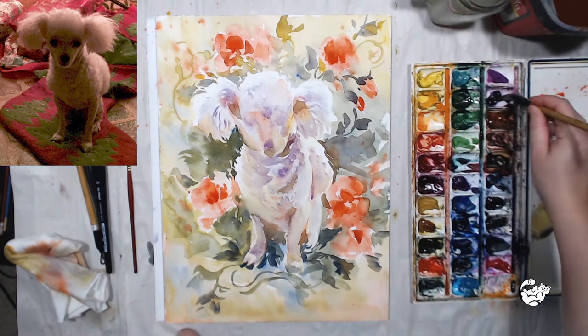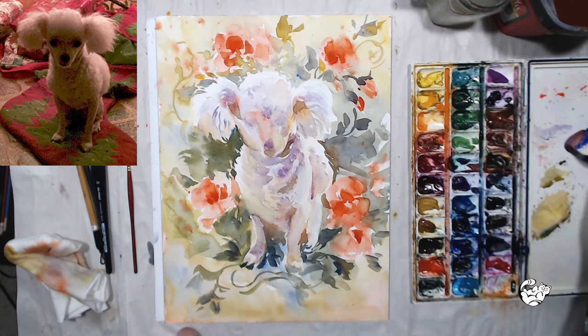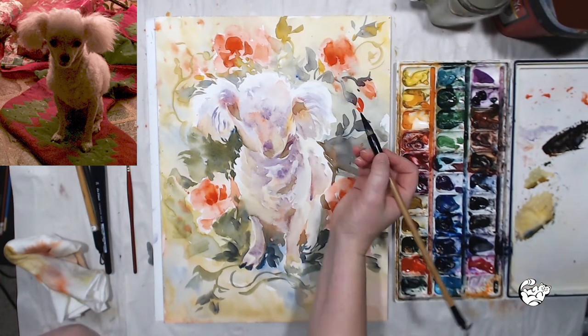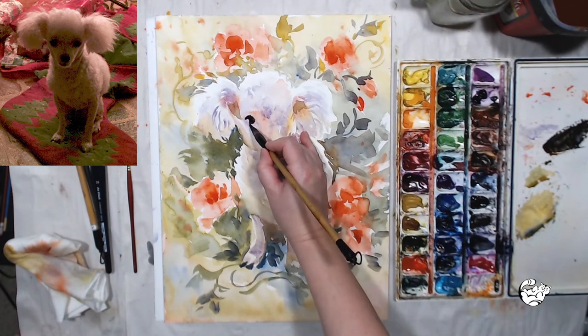For my dark areas I'm not going to use black or brown. I'm going to mix a dark tone using Mineral Violet, Ultramarine Blue, and my Scarlet Lake, and maybe I'll mix in a little bit of olive green to neutralize the red.